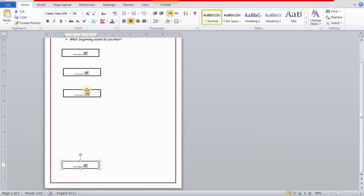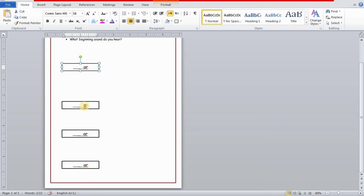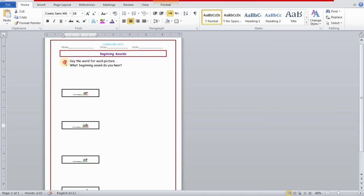I'm adjusting the shapes according to the page size and adding different words inside each shape. The first one has 'dash-ar,' then 'dash-ish,' then 'dash-at,' and then 'dash-pple.' In today's video we're also going to learn how to add clip art to our worksheet — it's very easy and interesting, I hope you'll like it.